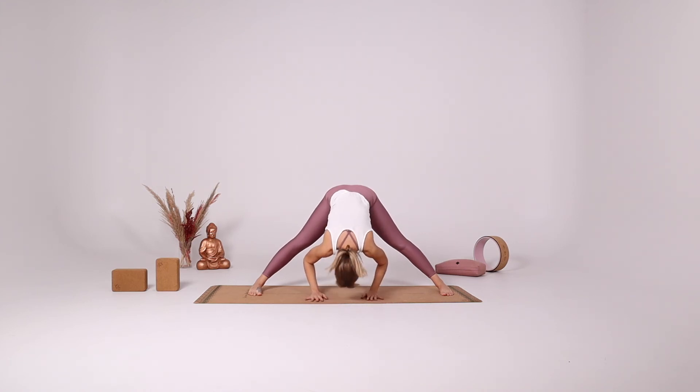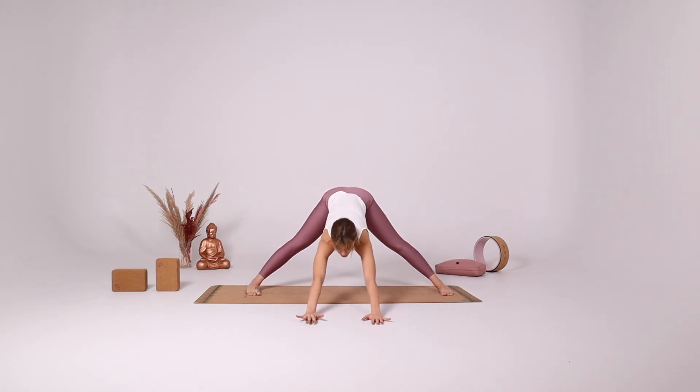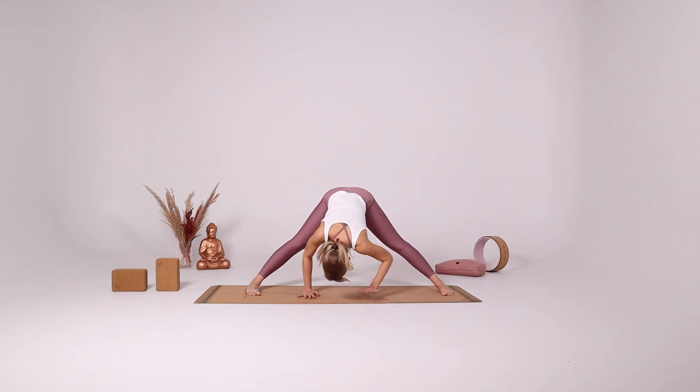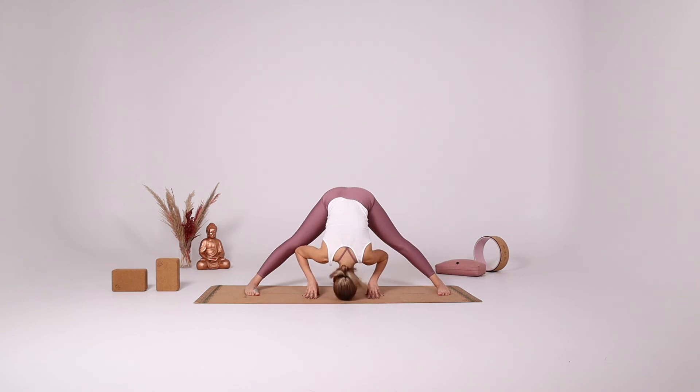With your inhale come halfway up and walk your hands forward, drawing your hips back, extending your back. Take a few deep breaths here. Bring your hands underneath your shoulders again. Inhale gaze forward. Exhale fold. Maybe you can reach to your ankles, maybe you can put the crown of the head down.